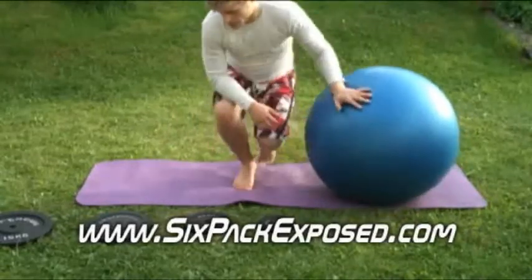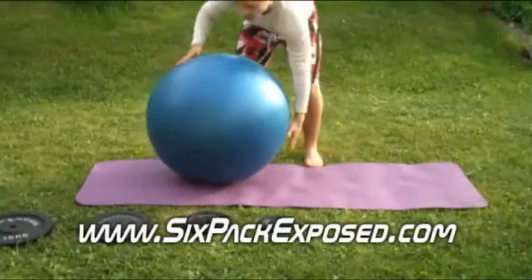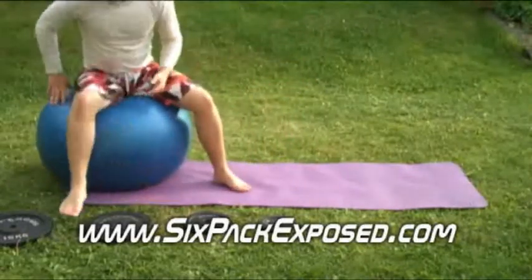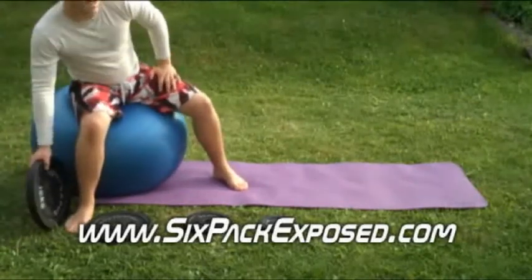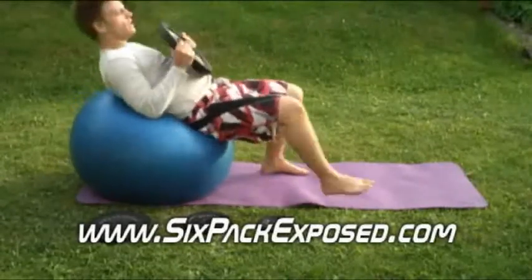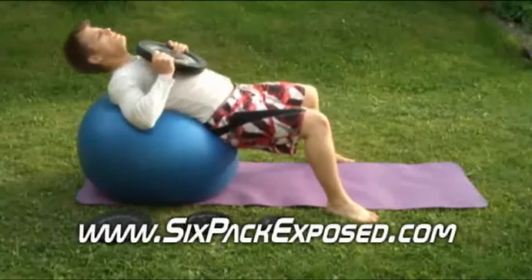So the first exercise is just get yourself an exercise ball — very nice to have one. And you want to pick a high weight for your body that you think you can perform maybe six repetitions, eight repetitions maximum. I'm going to pick the 15 kilograms — 30 pounds.